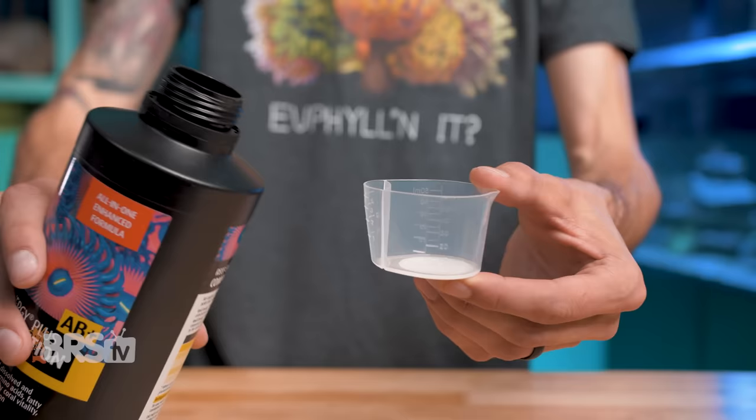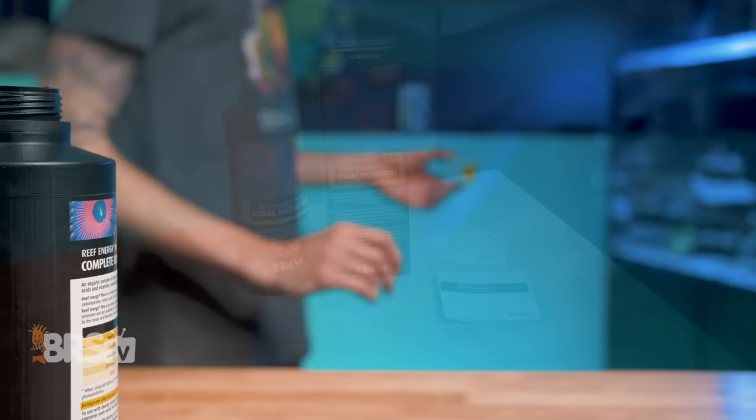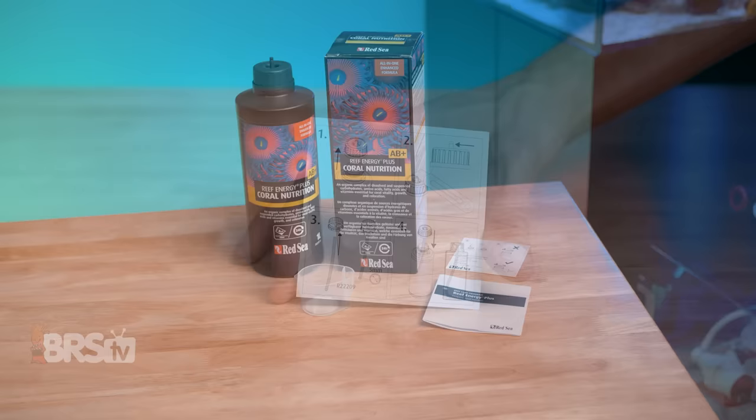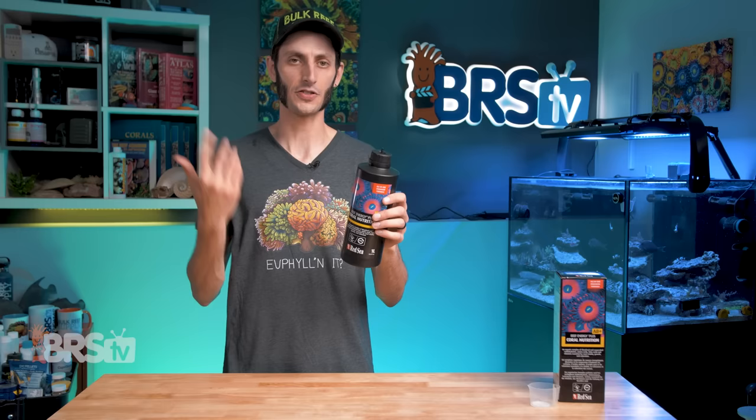Red Sea includes a great little 50ml by 4ml measuring cup with the bottle so you can dose easily and accurately by hand, as well as a really cool lid that is ready to accept tubing for setting up the bottle on a dosing pump. They also include a little quick start guide for setting it up. You don't have to go out and spend money on a separate dosing container or hack the bottle up and DIY the cap yourself — you just give it a little cut on the top, attach some tubing on the outside and inside, and you're good to go.